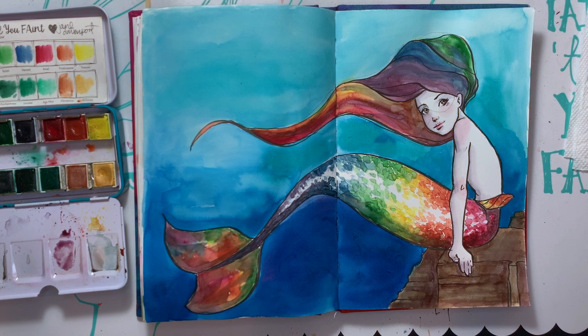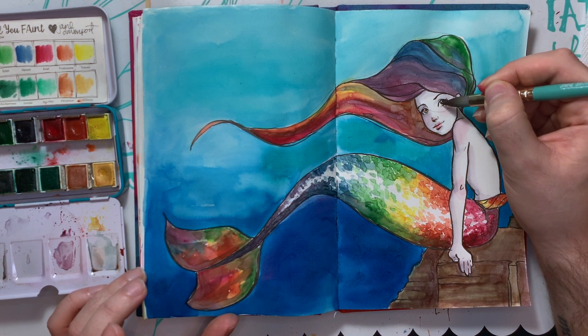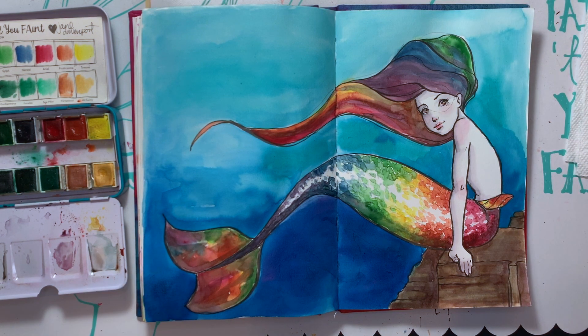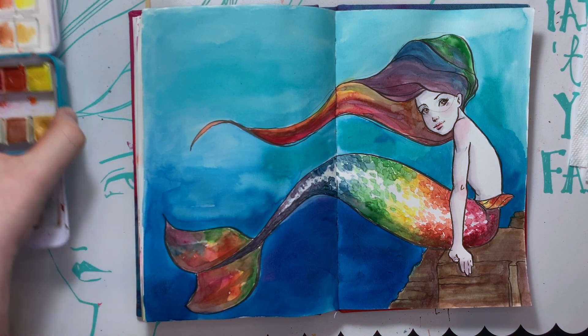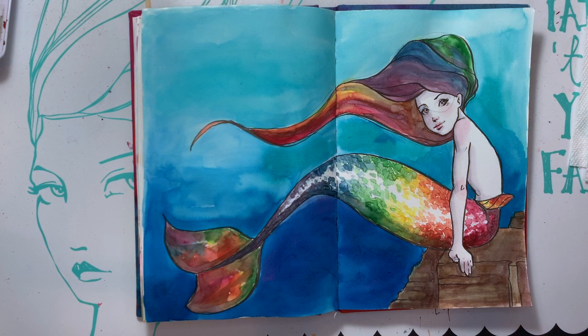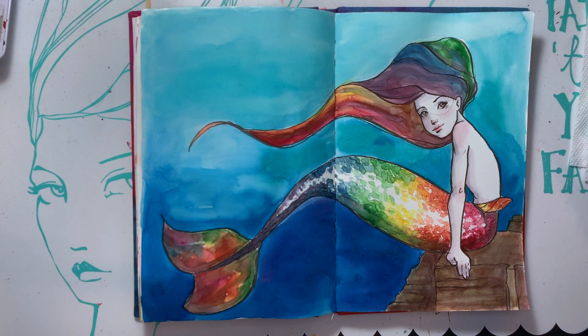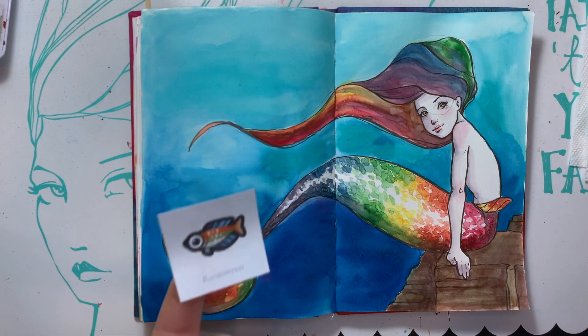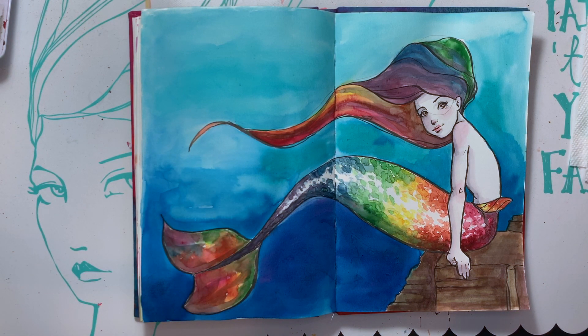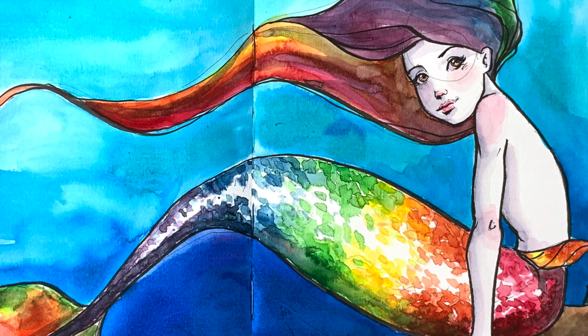I need to do one tiny dab in her eyes just to make sure they're not so white. And you guys, I think we're going to call it good — check her out! I didn't even use the white paint pen. You proud of me? I don't know, I'm not going to use it this time around. Thank you guys so much for joining me, I hope you had a good time. We've got the beautiful rainbow fish mermaid inspired by the rainbow fish from Animal Crossing. I think she's pretty. Take care, you guys — I'll see you tomorrow with yet another mermaid. Bye!